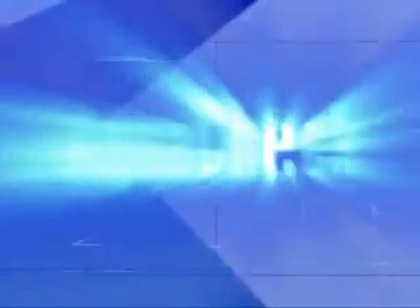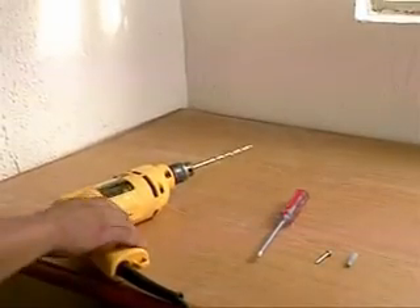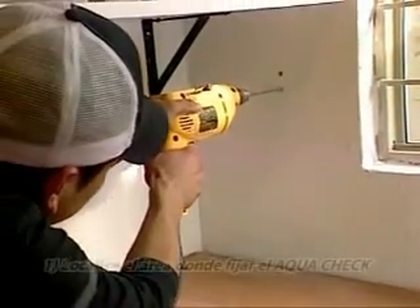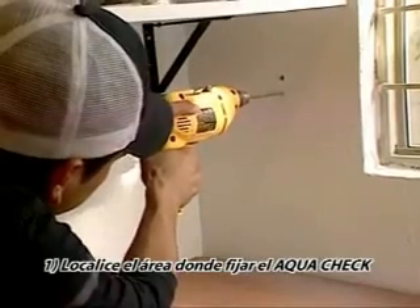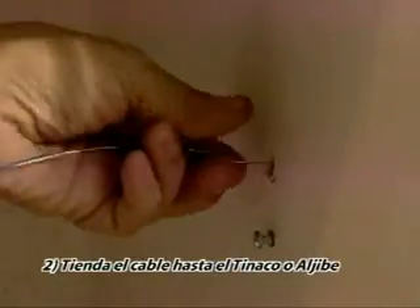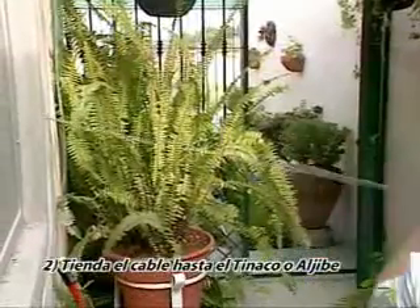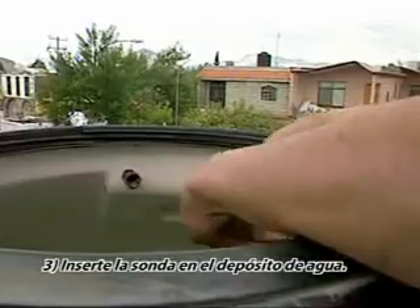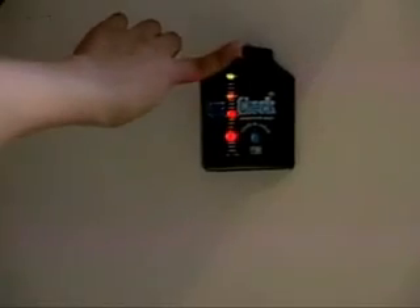¿Cómo instalar su AquaCheck? AquaCheck es un producto de fácil instalación que puede realizar cualquier miembro de la familia. Localice el área más adecuada dentro de su cocina o lavandería y fije su AquaCheck. Después, tienda el cable hacia su tinaco o aljibe, según sea el caso, e inserte la sonda dentro del depósito de agua. Su AquaCheck ha quedado instalado.